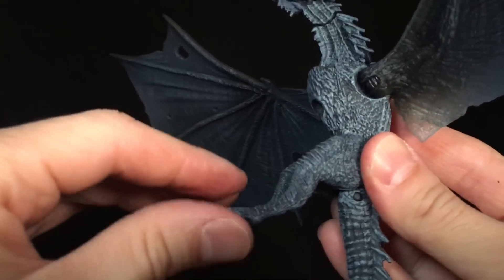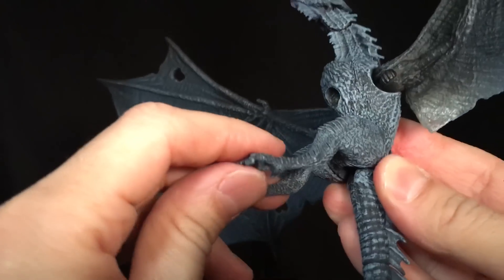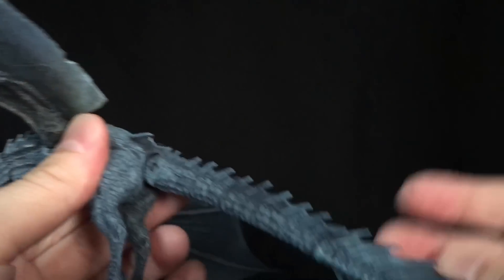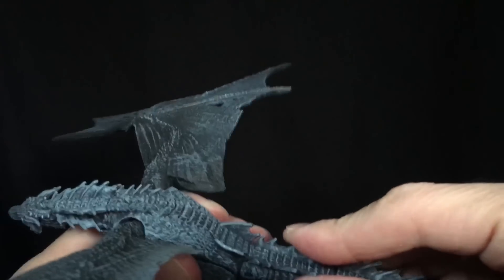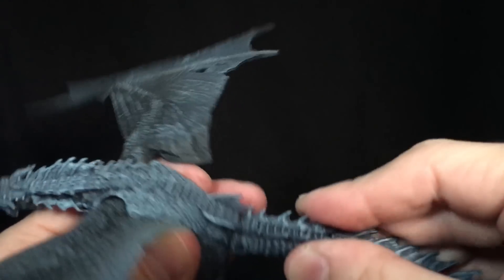The legs are just on one swivel at the thighs — a knee joint would have been good, but it does not have it. The tail has a ratcheted joint at the base of the tail, which is cool — something different there.